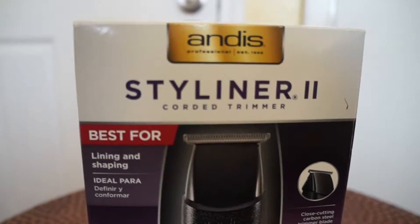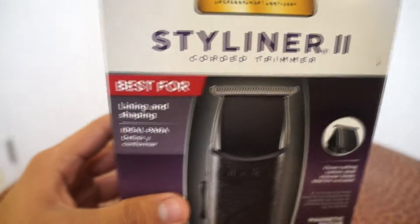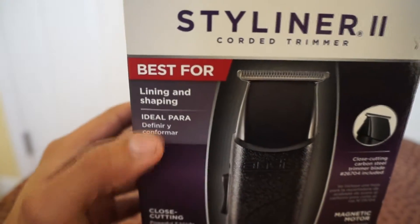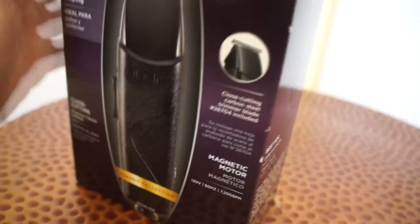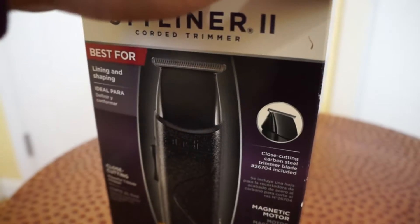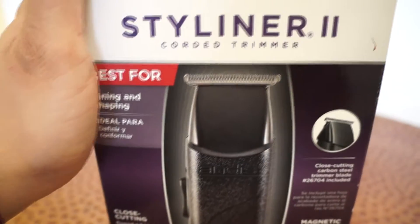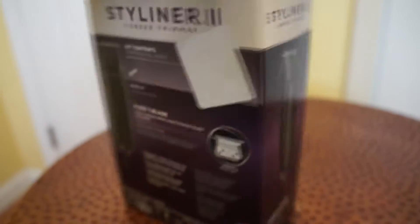Let's see what the box says first. It says best for lining and shaping — this part is in Spanish. It's good for close cutting, has a really thin blade — you can see it has the little T-blade. Good for outlines and lineups. I'm pretty sure you could use it as a balding clipper too, I'm gonna try that out.